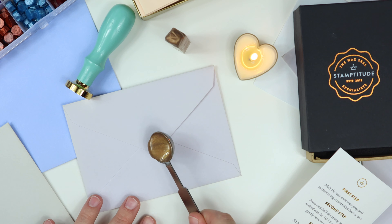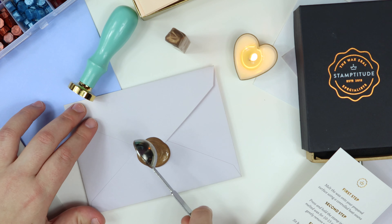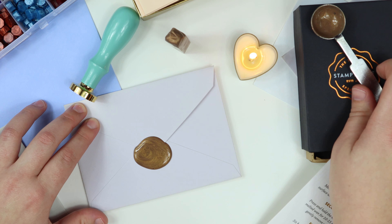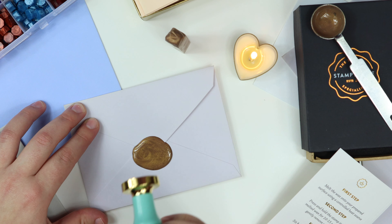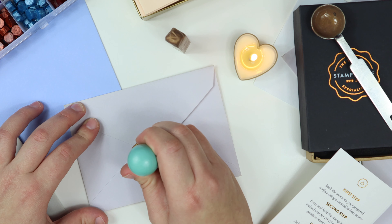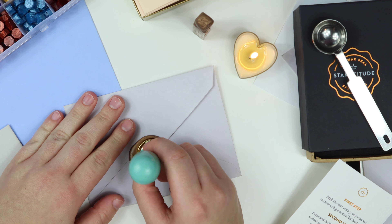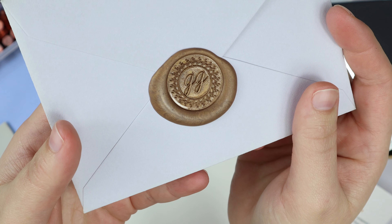Once you've got it melted down, just go ahead and pour your wax right over the tip of the envelope seal. Then you are going to press down — make sure your stamp is facing the right way up. I've got two little lines on the top of mine so I know I'm centered. Press down with nice, even, firm pressure, let it sit and harden up a little bit, then peel it off. That is how easy it is — you're left with a gorgeous custom seal that no one else in the world has.